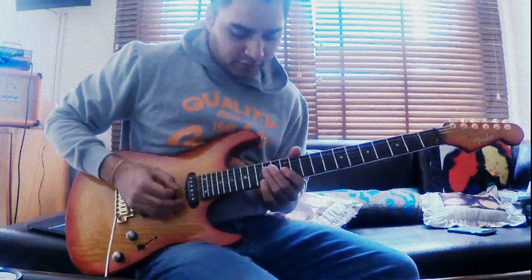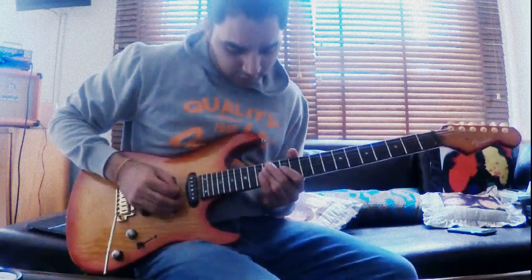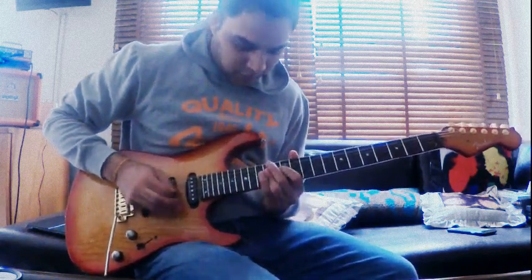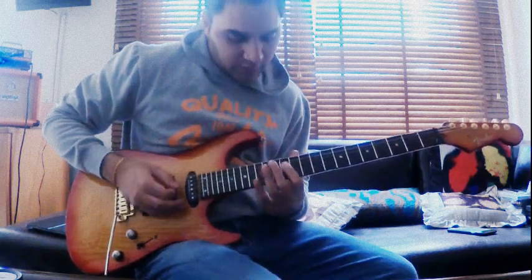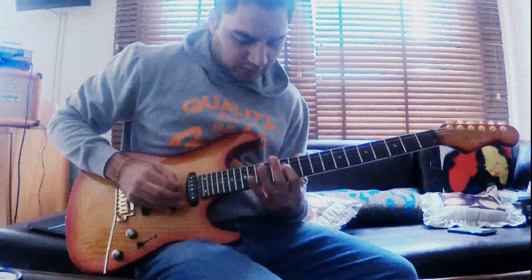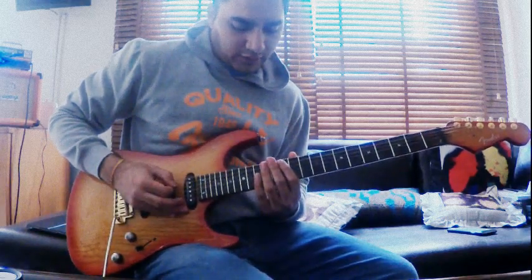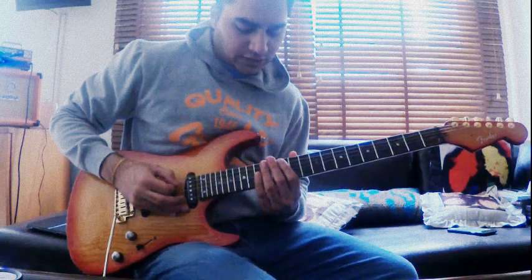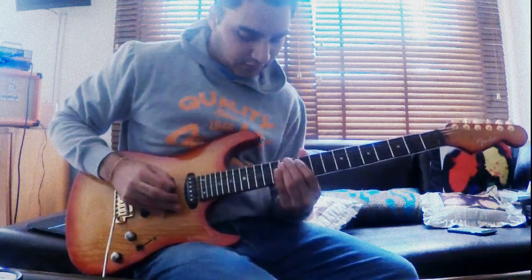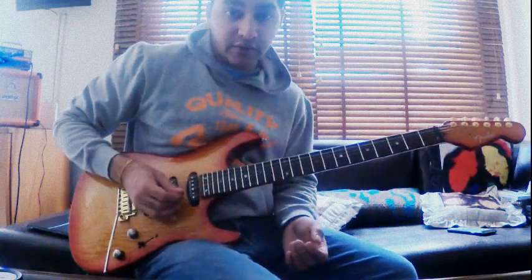Then the 14th fret of the D and G strings and then back to the 14th fret of the D. Then the 14th fret to the 12th on the D. And then you're dragging the 14th fret to the 12th on the A string with your third finger.